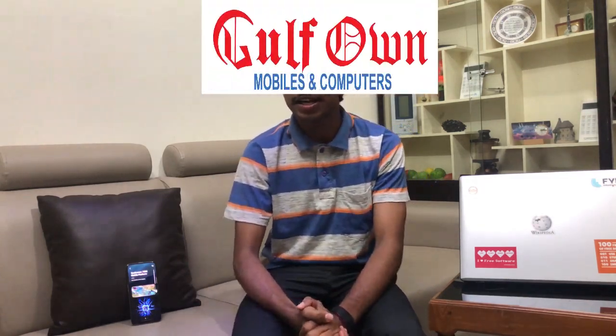Hello friends, welcome back to a new video. This is a mid-range series. We have a series of camera — this is the OPPO Reno 2Z smartphone.